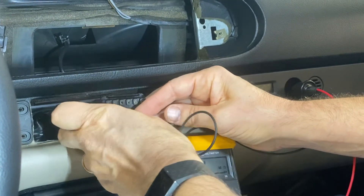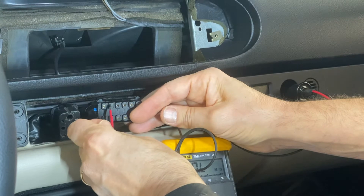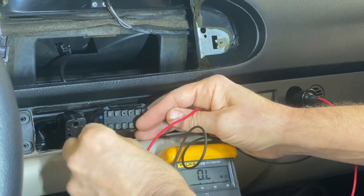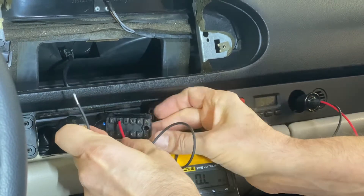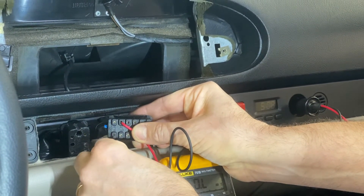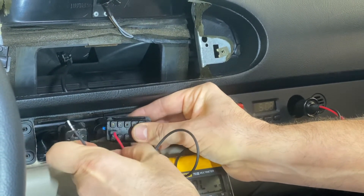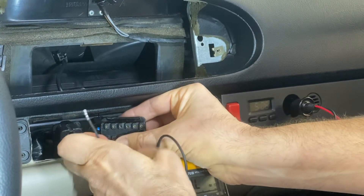Hearing nothing means the motor is all the way in that direction. So in that case you reverse the wires — put positive up there, negative down here — and then listen for the motor. You can actually see the flap on top there moving. And then if you reverse the wires, you can move the motor in the other direction.